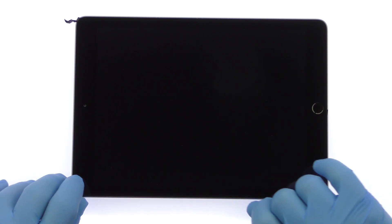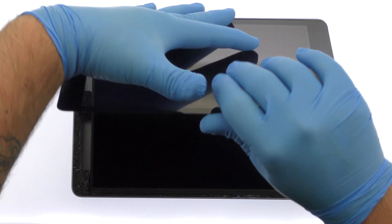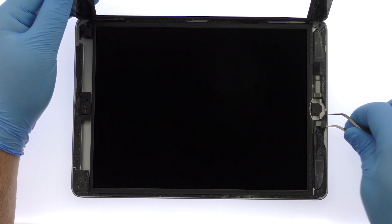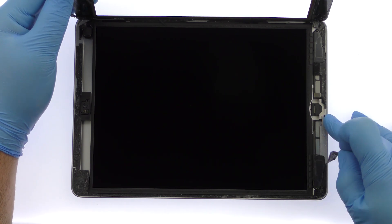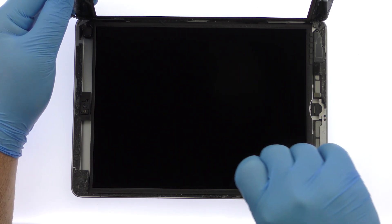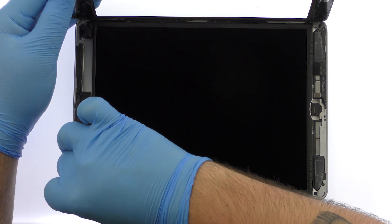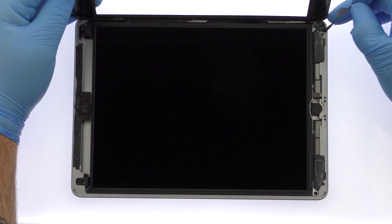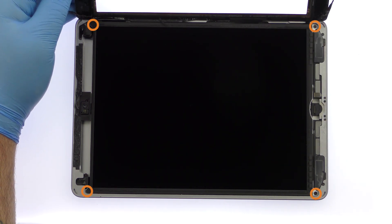Do not try to fully separate the touchscreen yet, as several fragile ribbon cables are still connected to the iPad's logic board. Once the adhesive has been separated, open the digitizer like a page in a book and rest it on your workspace. Remove all tape obscuring the LCD screws, then extricate the four Phillips screws.